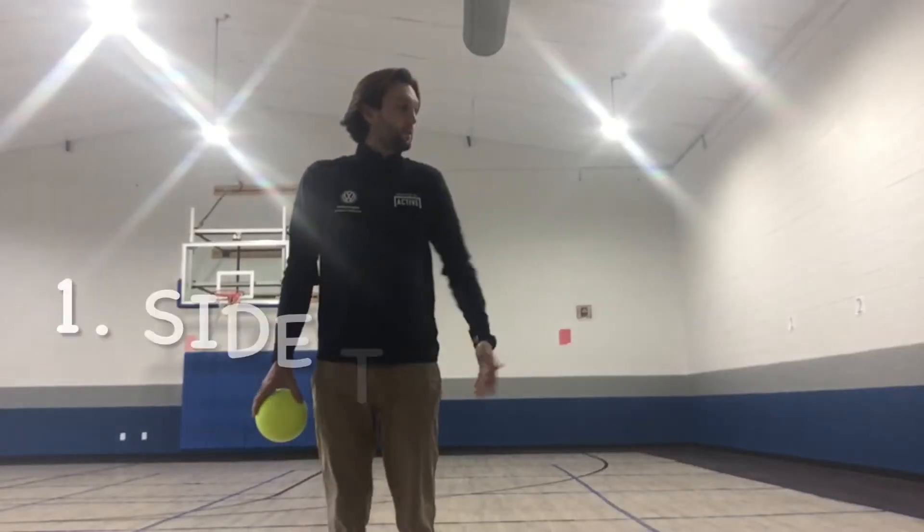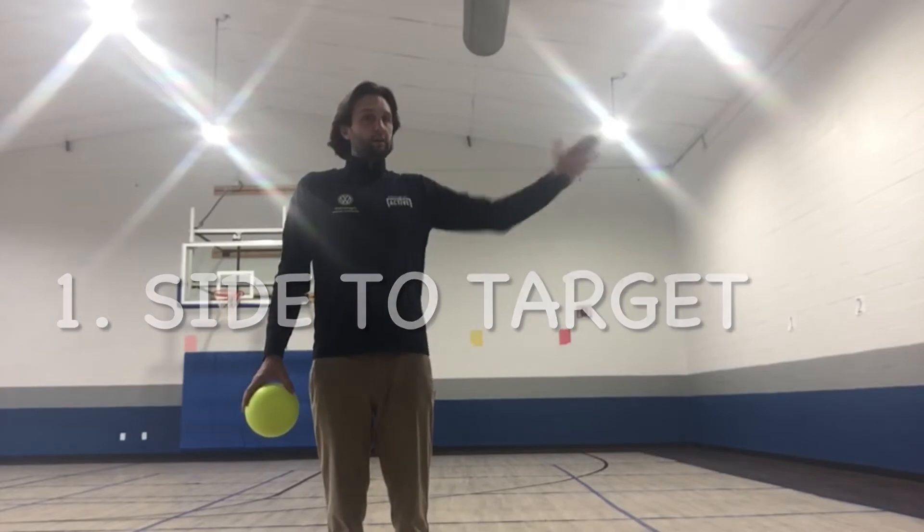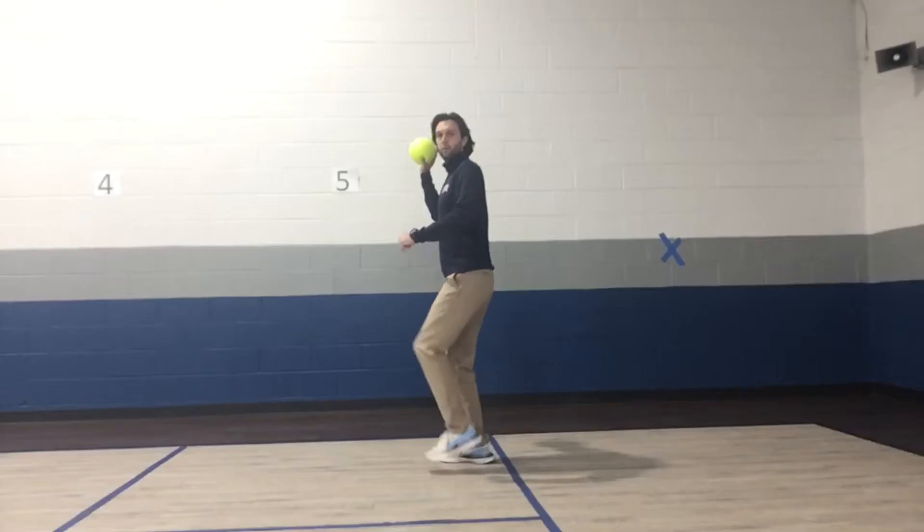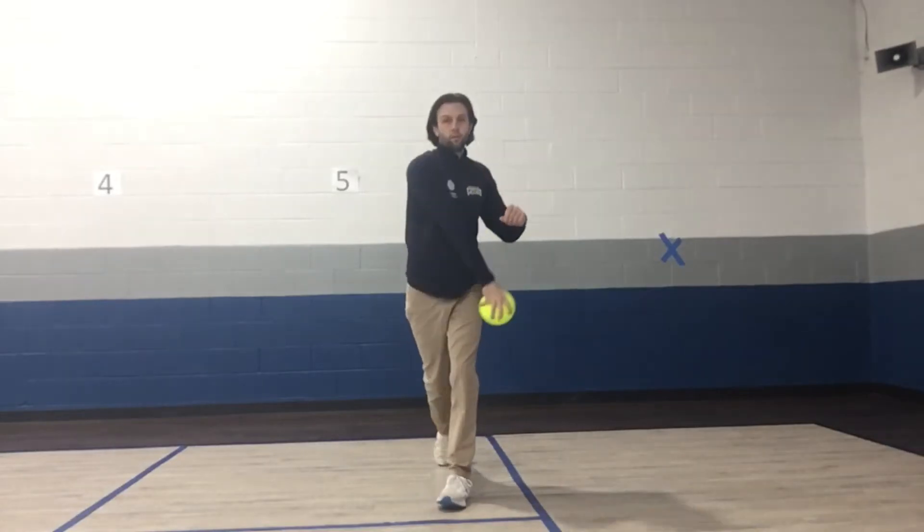The first step is the most important. Stand with your side facing towards your target. This will help you get more power, as it will allow you to twist when you throw the ball.